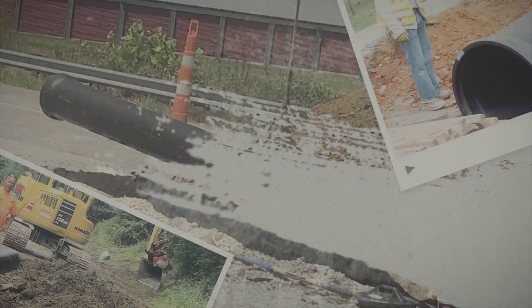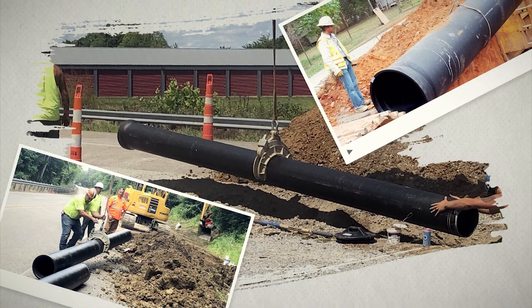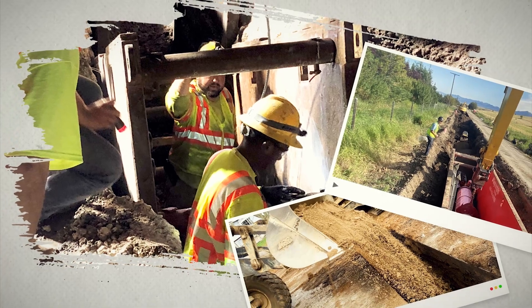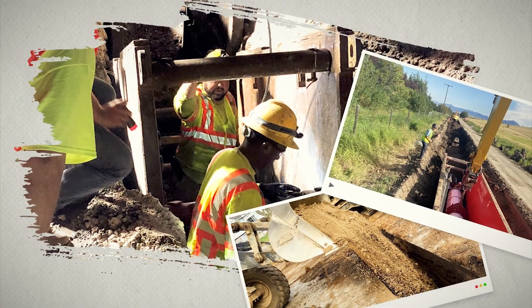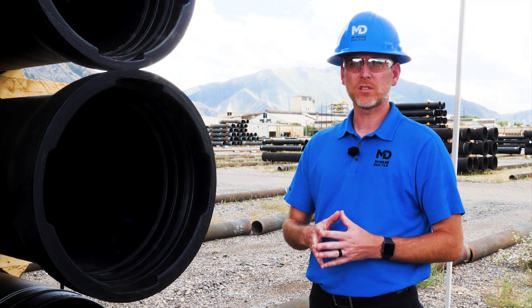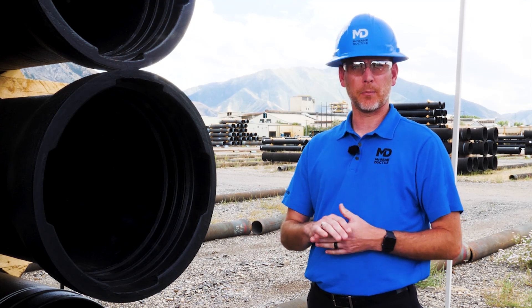Now let's discuss the most common pipe joints in use today. First up: non-restraint joints. One of the simplest to install is a Titan push-on joint. Used primarily in underground applications, push-on pipe creates full circumference radial compression of the gasket between the bell and spigot to form a watertight seal. Once the joint is assembled, you may deflect the pipe.